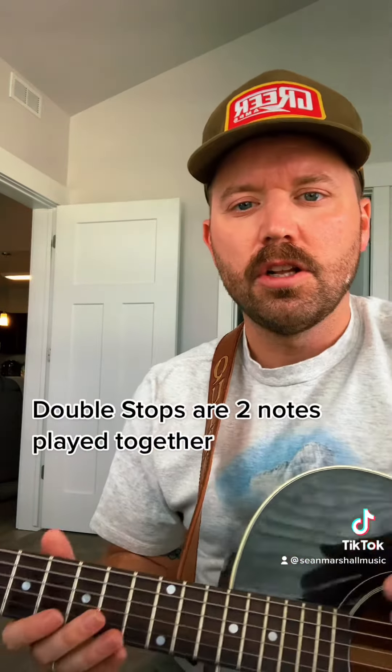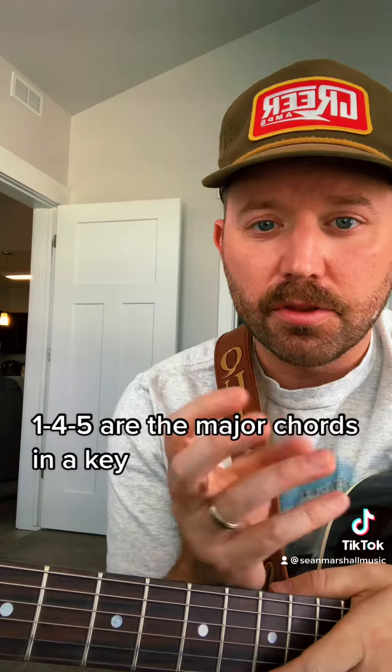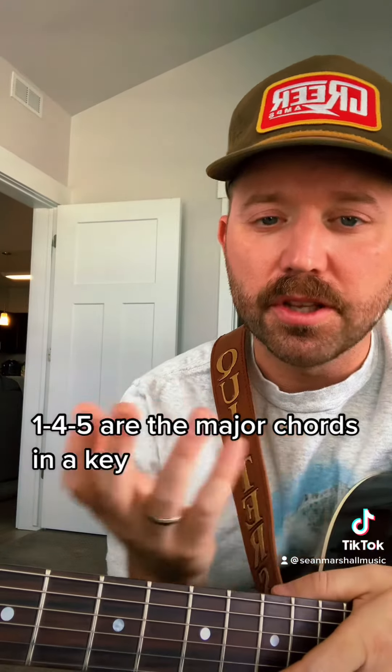Hey guys, today we're going to talk about double stops. First off, what are they? Double stops are two notes played at the same time within a key, and it gives you a different voice than a single note lead part. The best way to find your double stops is to know your three major chords within the key that you're in.